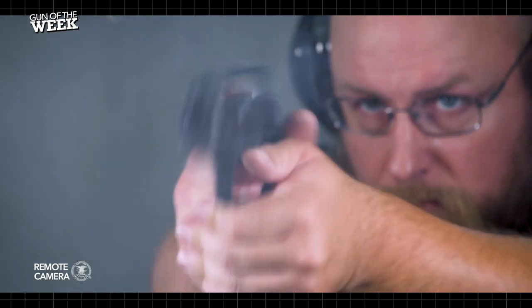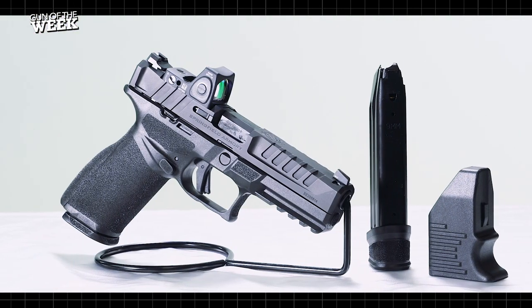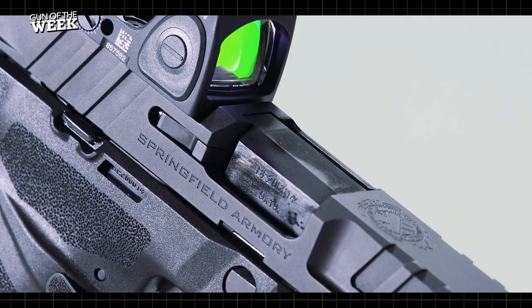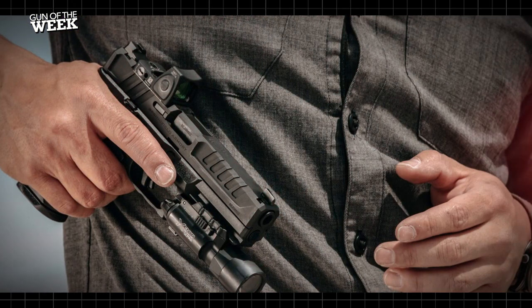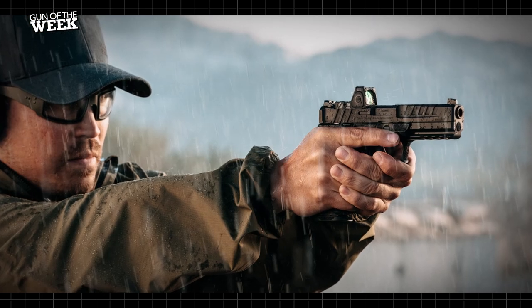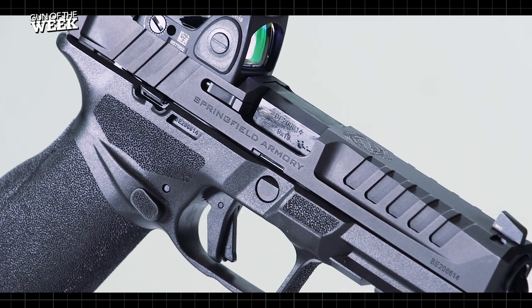Hey everyone and thanks for joining us this week. We've got a brand new striker-fired handgun from Springfield Armory to tell you about called the Echelon, a feature-rich semi-automatic design chambered for the ubiquitous 9mm Luger cartridge. The 2023 release of the Echelon pistol represents a wildly different approach to a striker-fired pistol wearing the Springfield Armory banner and crossed cannon and flaming bomb logo.